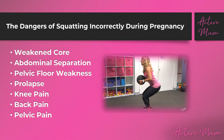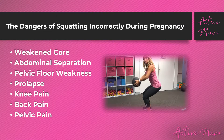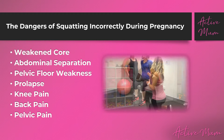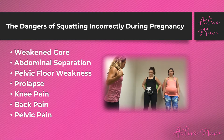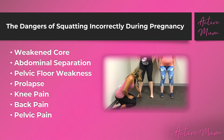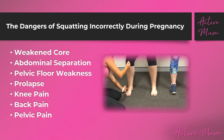When ladies are squatting incorrectly and their core isn't activating, we see the core weaken, abdominal separation, pelvic floor weakness leading to incontinence, risk of prolapse, back pain, pelvic pain, and if there's incorrect knee alignment, horrific knee pain as well. So it's really important that we learn to do the squat correctly so that we can activate the muscles that need to be activated and really help to support our body through the pregnancy.